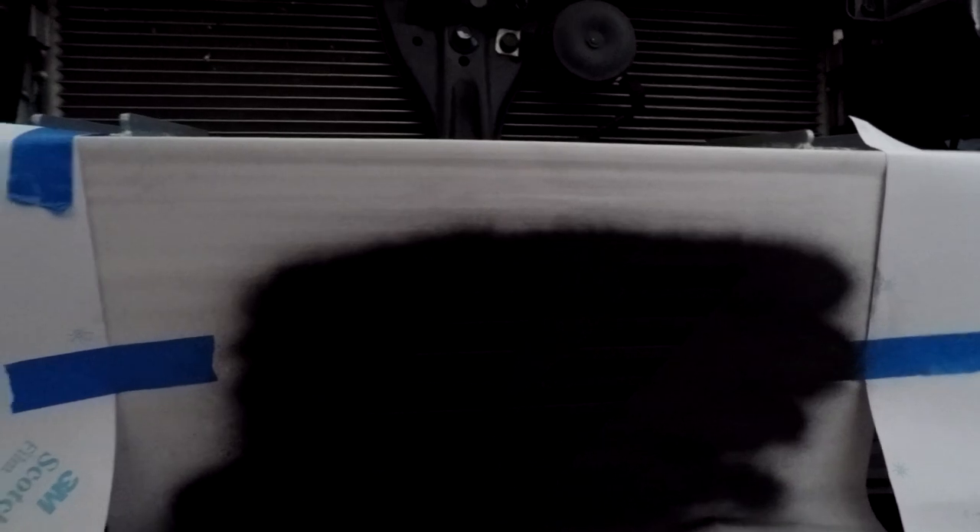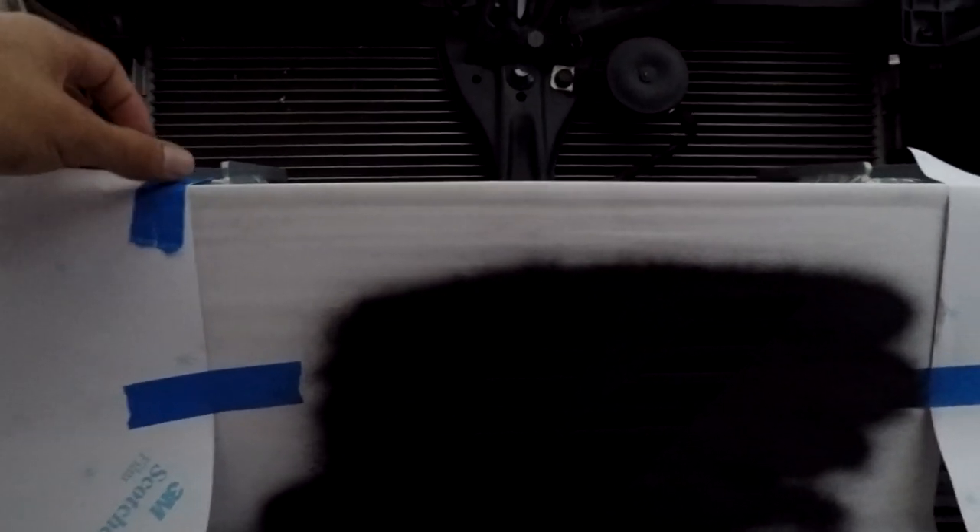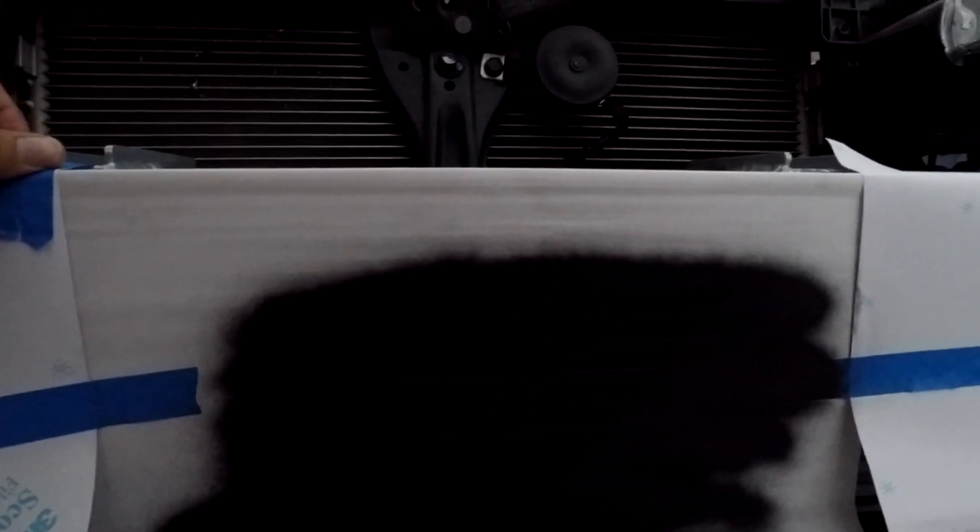I actually ended up only doing three coats, because it's not good to put too many coats on something like an intercooler or radiator — you don't want too much paint exposed to the grille. So three is good enough. Obviously in the video you can't see it because it's just pure blackness, but I'm going to go ahead and take it off and you'll see how it looks.